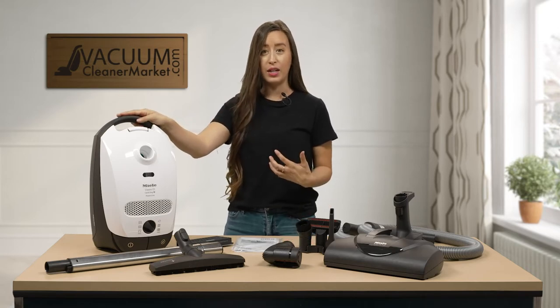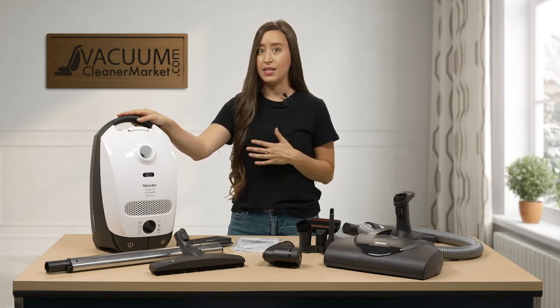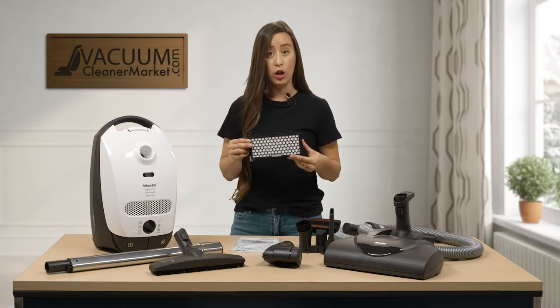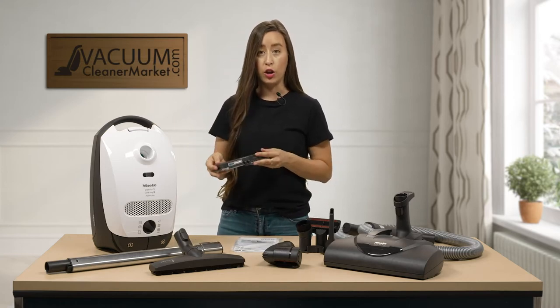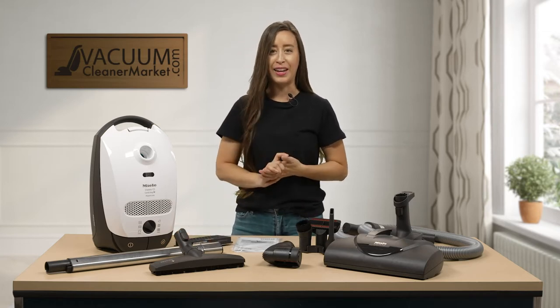This model is a classic body style, which means it's not completely sealed, but in the realms of Miele it's still excellent filtration. This model comes with a charcoal filter which you will have to install on your own, but that is very easy to do — we have a video on that as well.